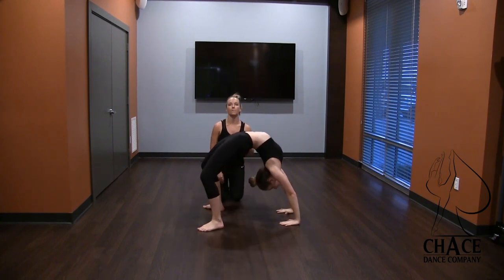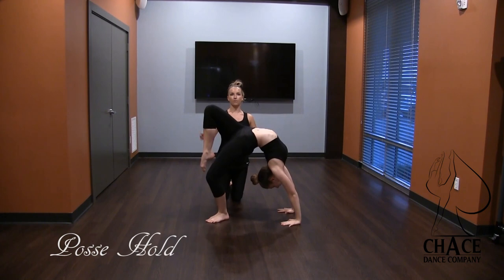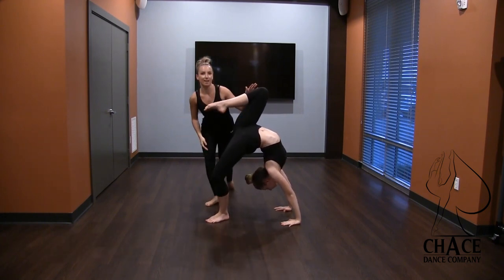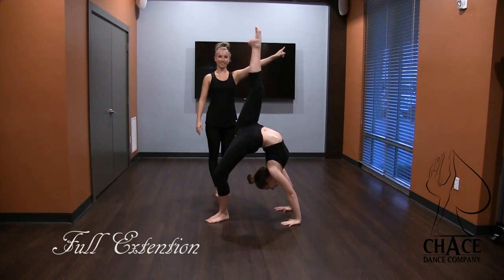From there we're going to start with a passé. She's going to passé her right leg and hold. This is your personal preference — she can have her toes or knee, or you can have them lifted as high as they would like. She's a little bit taller so I can stand up. And then from there she can extend it up, and then come back down.